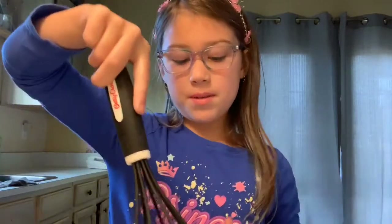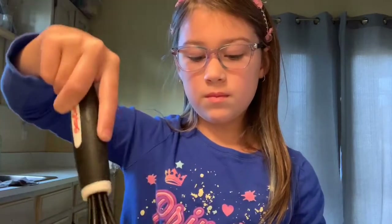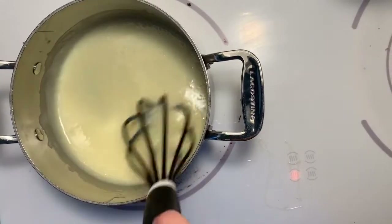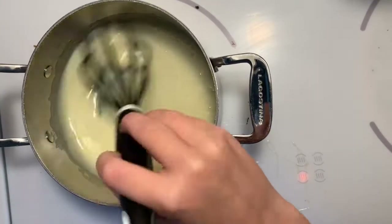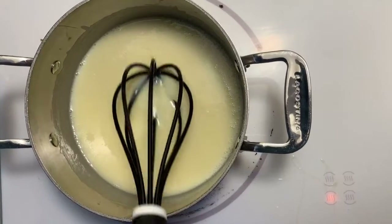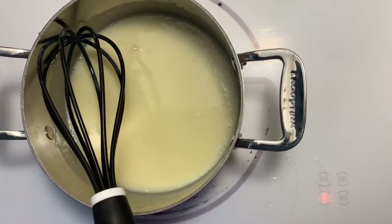We're gonna warm the milk up. You just want to warm it up but not boil it. Once it's bubbling around the edges, it's time to add the cocoa powder.